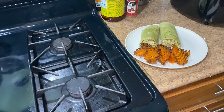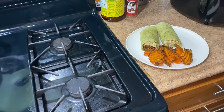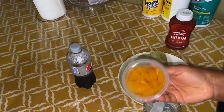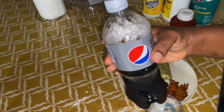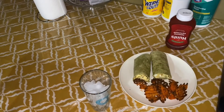And here, you guys, I have my diet Coke. Let me put some ice, and we are done with the brunch! So I'm going to have some diet Coke with my ice.